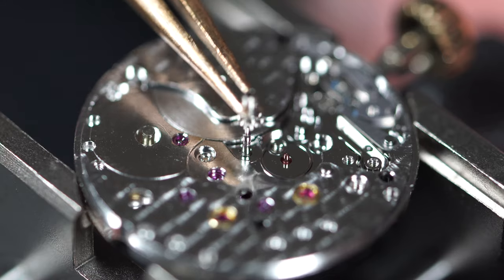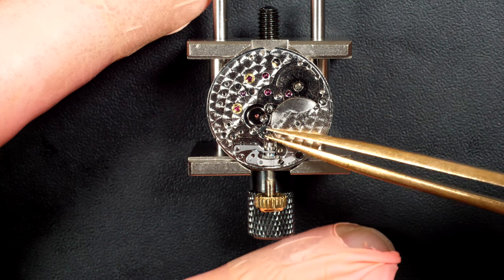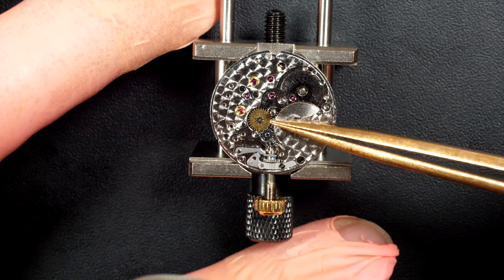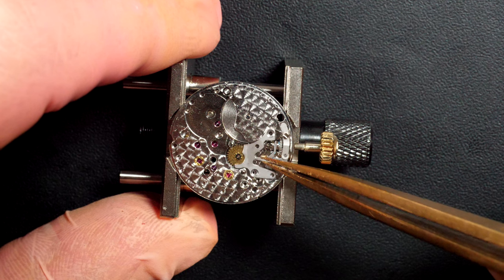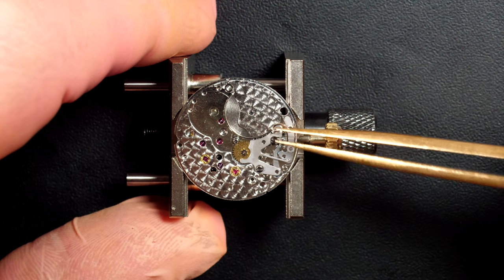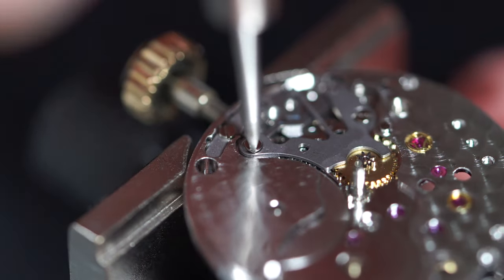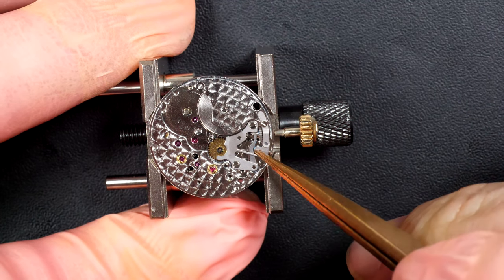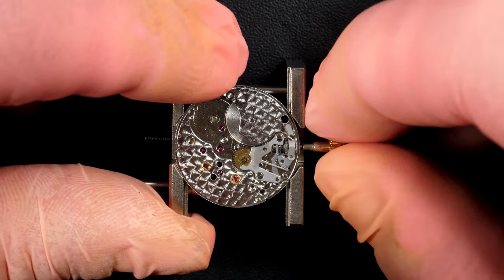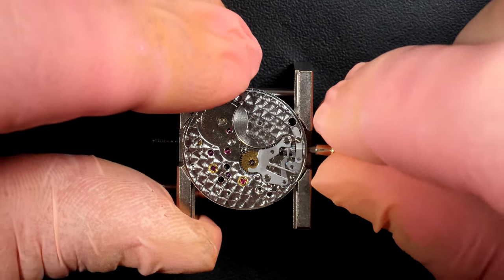Now assembling the keyless work. Putting back most of the keyless work parts — the cannon pinion, the minute wheel — then the last part on top: the setting lever spring, secured with two screws. Arming the spring on the setting lever, putting a drop of grease to ensure smooth operation and reduce wear. Checking everything — looks good. We have the two positions for the crown — perfect.